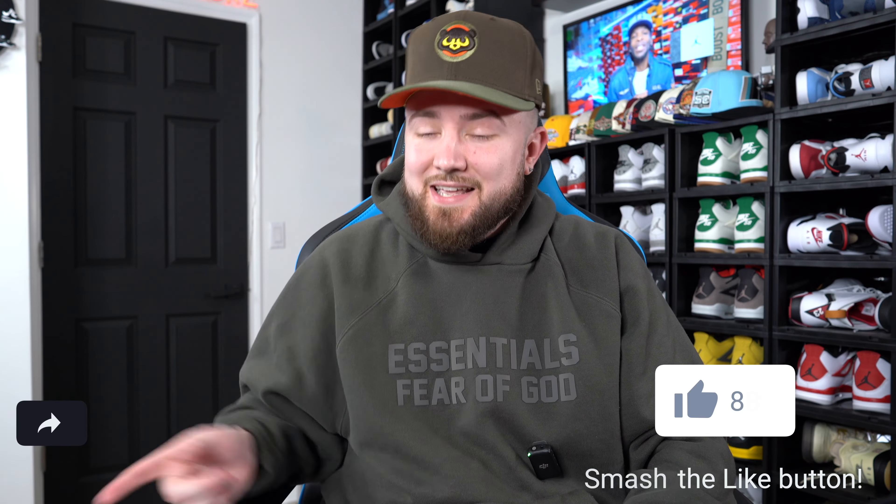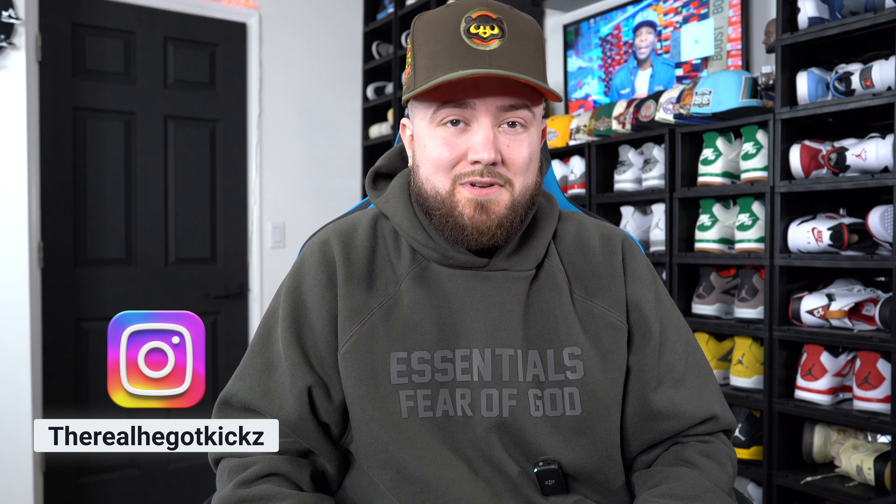What is up YouTube, I'm He Got Kicks, welcome to my channel. If you guys are new, hit that subscribe button, ring that bell so you get all the notifications every time I drop. Hit the like button, hit the share button, follow me on Instagram at the real He Got Kicks, and on TikTok He Got Kicks 95.